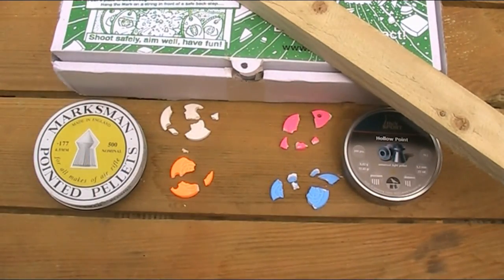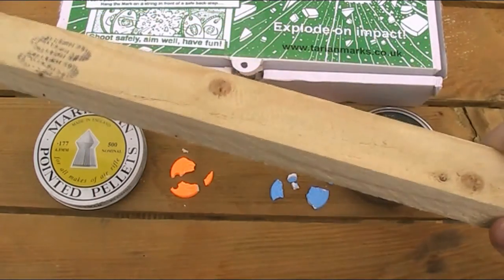That being said, the proper metal holders you can buy don't seem such a bad idea now — they're not too pricey, and they're probably going to be more durable than just making one myself out of wood.